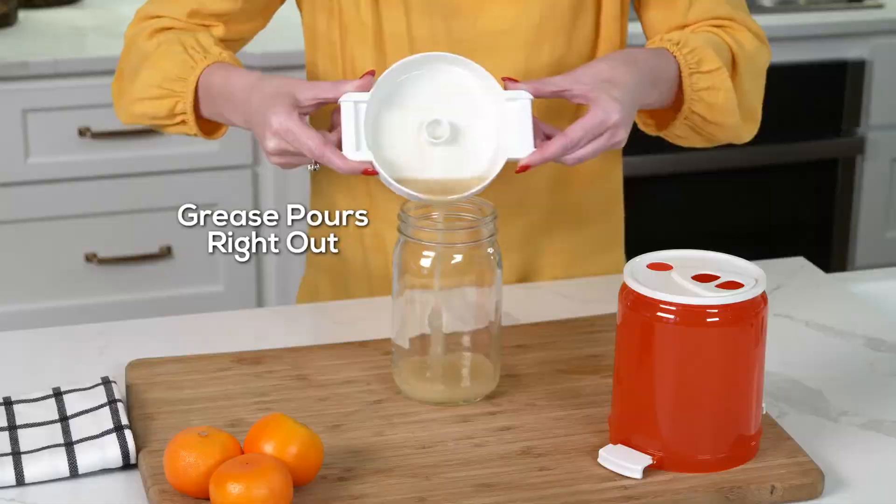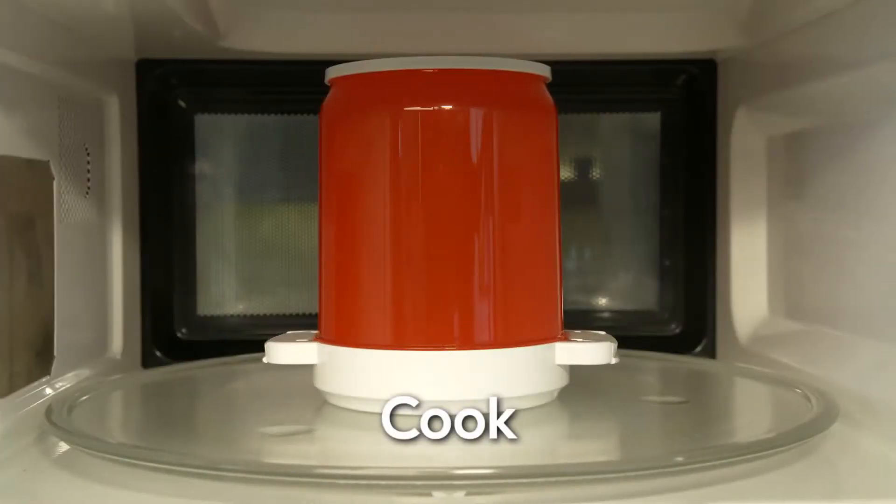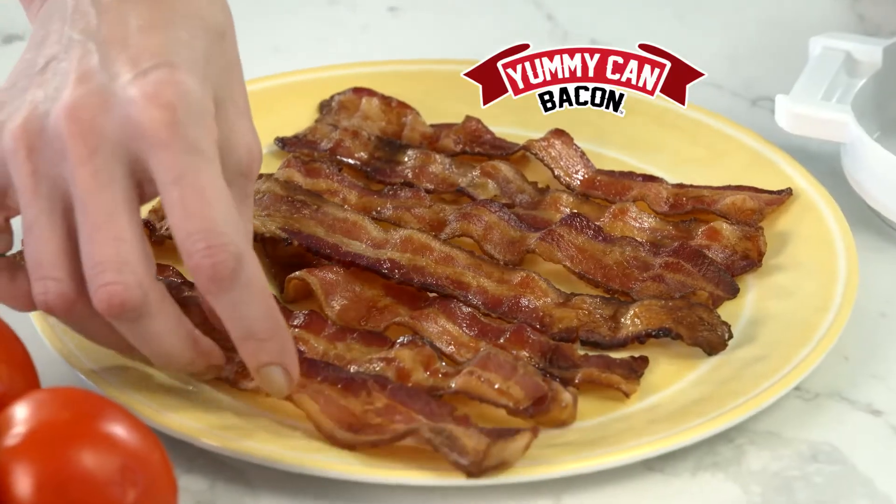And all that grease, it just pours right out. That's right — you simply place, cook, and pour for yummy bacon without the chore.